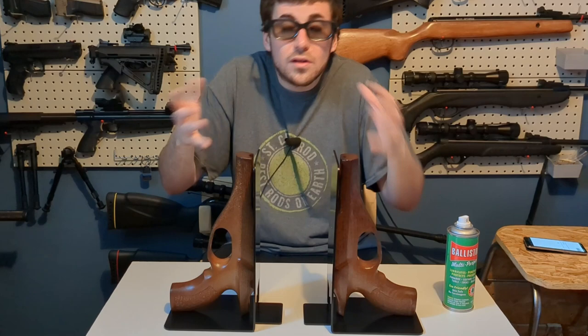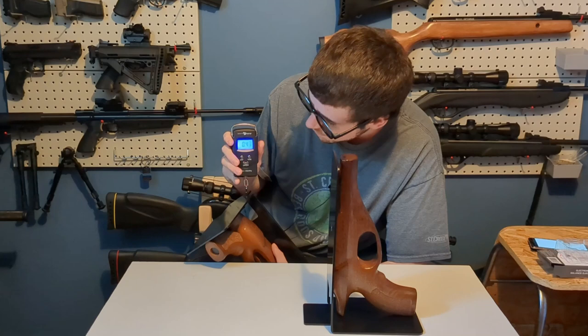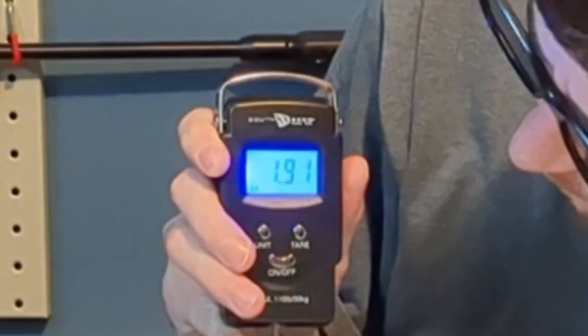There are a few blemishes at a few spots but that's no big deal. They look very good and you can't really tell — hopefully you can see that there.